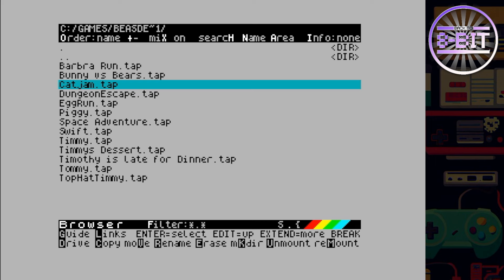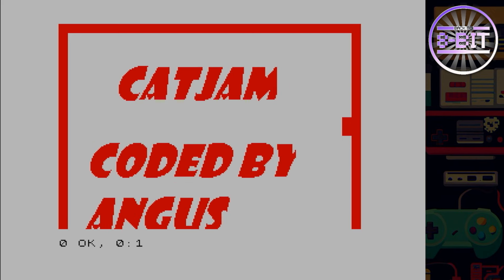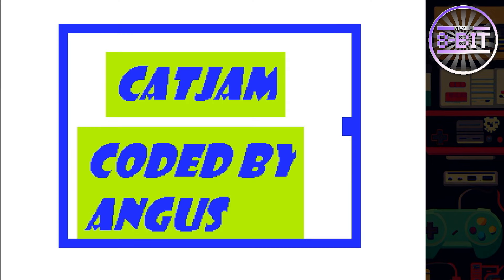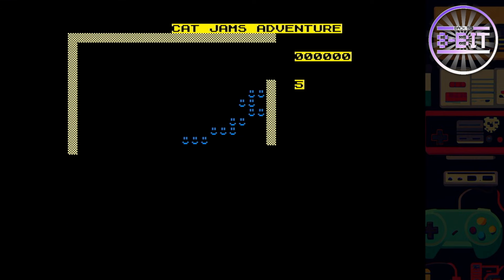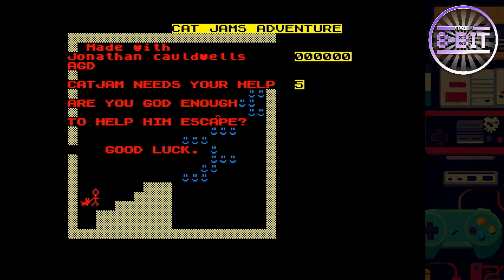Let's pick one more: Cat Jam — that sounds interesting. Nice loading screen as well. I've certainly spent a lot of time doing these games. I'll use my trusty joystick again. He's giving Jonathan Caldwell a bit of credit there.